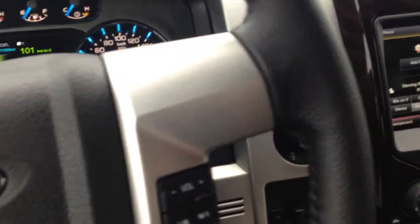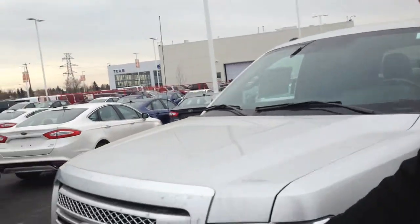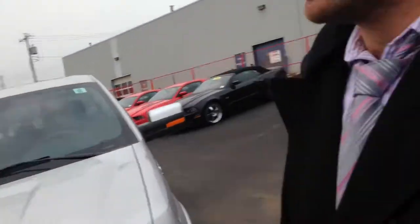Winter floor mats are already in this one and just kind of a little extra cubby space there. That's mostly the inside of the vehicle. So again, my name is Tyler. This is your 2014 F-150 — HID headlights, fog lights and tow hooks. If you have any other questions, give me a shout back. My phone number is 780-782-2552. Thanks, Robin.